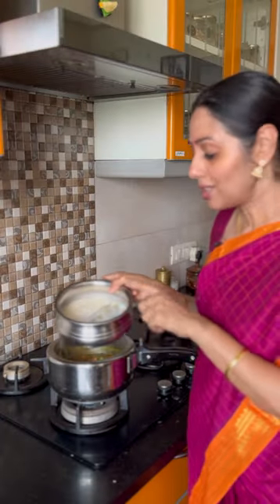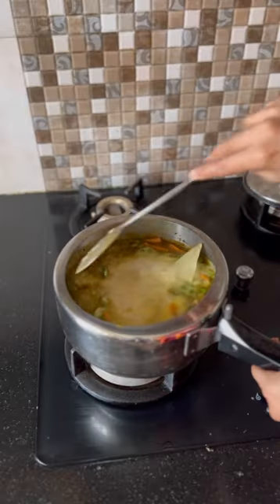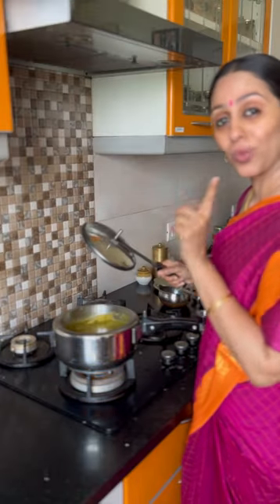Now I am going to add the soaked rice. Add ghee and mix well. We are going to pressure cook for just one whistle.